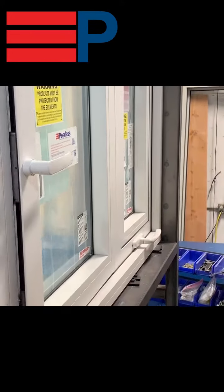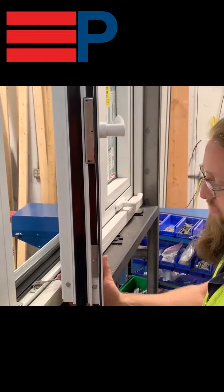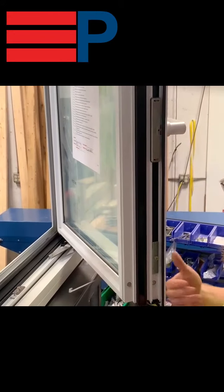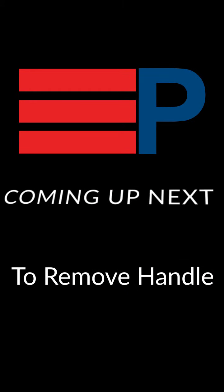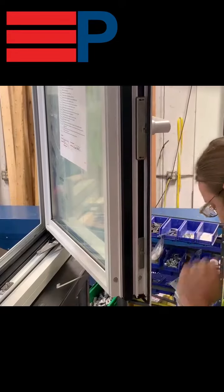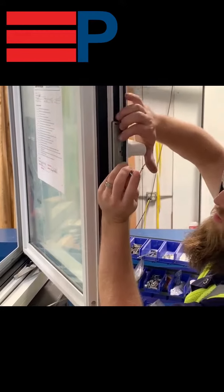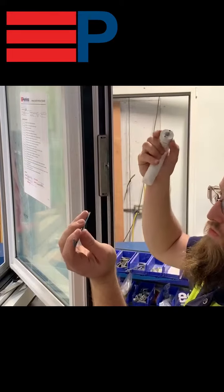Turn the handle to open the sash. This particular window has a defeatable limit — pushing the window forward and pinching the limit towards you will allow you to swing the vent in. To remove the handle, take a 2.5mm Allen key, squeeze the handle in, press the Allen key into the hole, and the handle will remove.